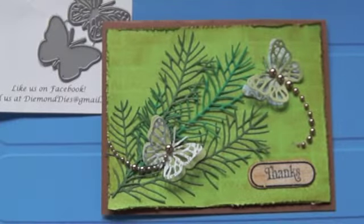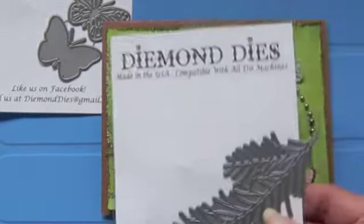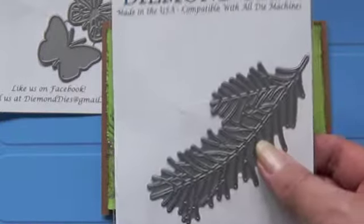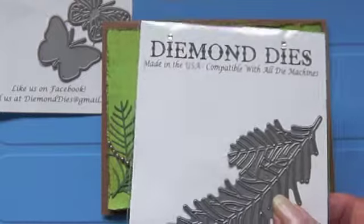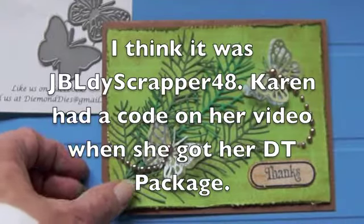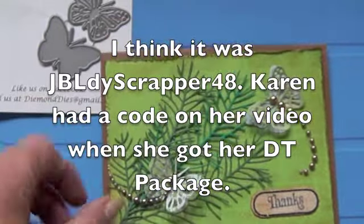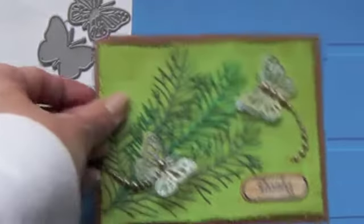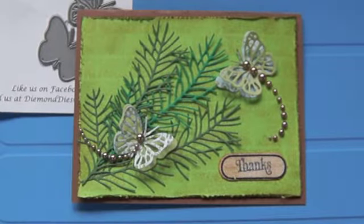They're just getting started and you may have seen some people showing them on their design team — they have codes to get things discounted. This is a really nice die and I can see it's going to be very useful in winter. I think it's a good one for summer too, because I spend a lot of time at the cabin and we have pine trees all around us here in Wisconsin, so it's not just a Christmas thing.